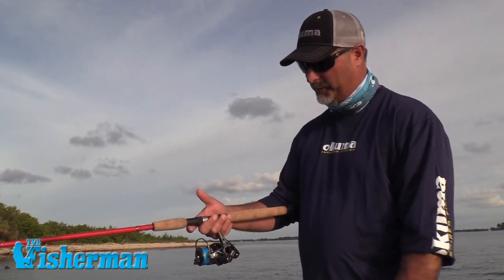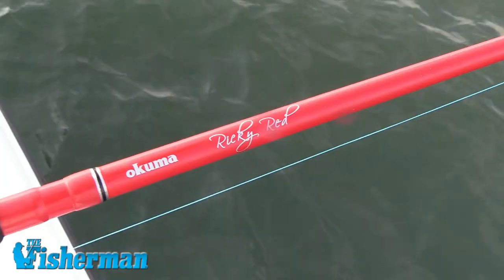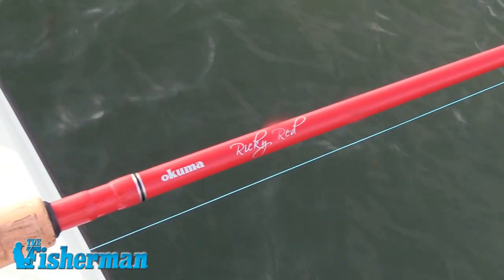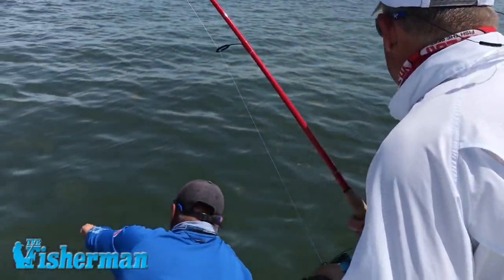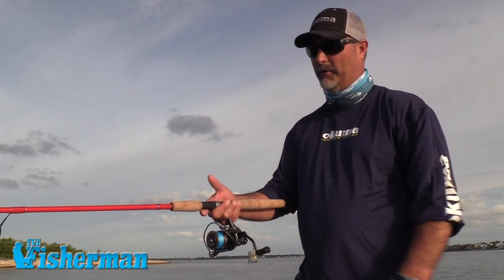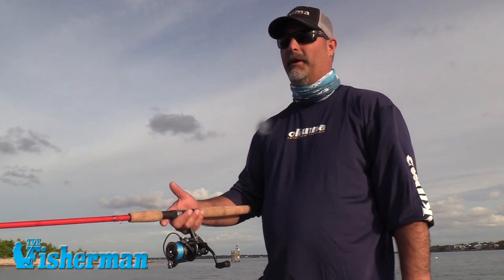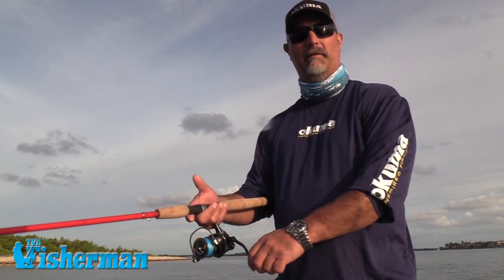We're fishing this with the Yozuri braid. This is a new Ricky Red rod that's going to be coming out at ICAST this year. It's a 24-ton carbon rod, so it's really sensitive and gives you a nice hook set. It's got all Fuji components — Fuji guide, Fuji reel seat — and a nice swelled cork handle, making it a real comfortable combo when throwing out live bait.